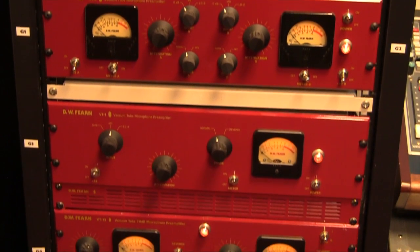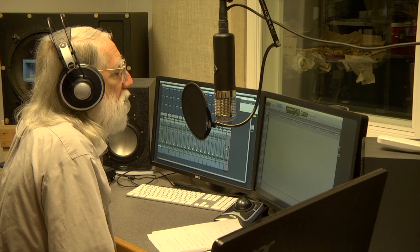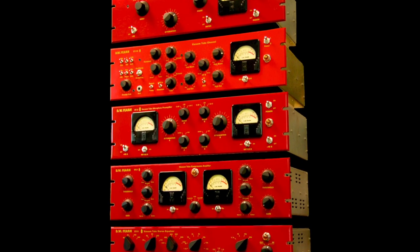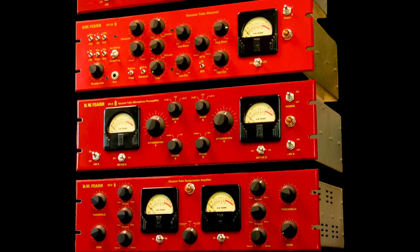Some people like to have a variety of mic preamps, but for me — and I may not be objective — the mic preamps that I've designed are all I need. For over 20 years, our mic preamps have been a standard in professional recording.